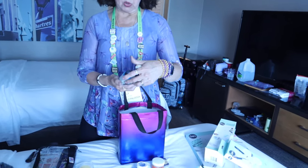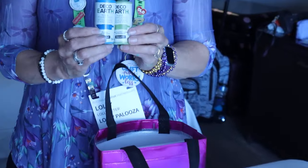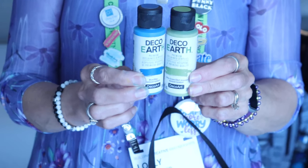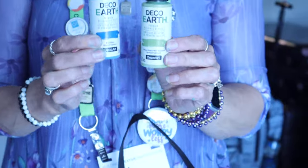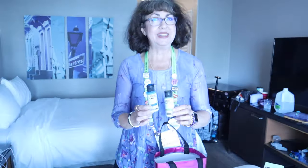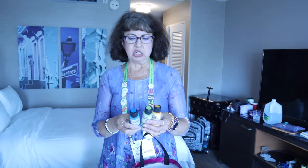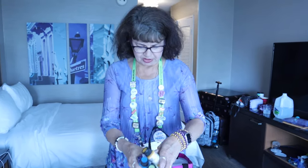These are from DecoArt — they are Deco Earth, and that is their new line of paints. We took a class from that and I'll be telling you more about that later. They are actually making recycled paints from your house paints. So you paint your walls inside the house and end up with half a gallon of paint you don't know what to do with — they're recycling that and making it into craft paint. They are very creamy and thick, they come on very good, they give very good coverage. So you can take a light color like yellow or white and get full coverage.